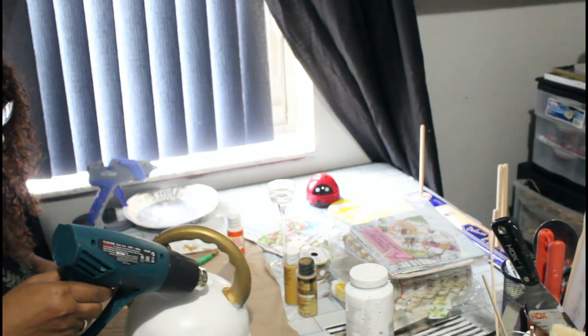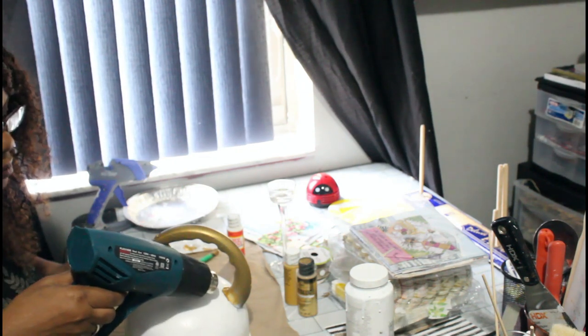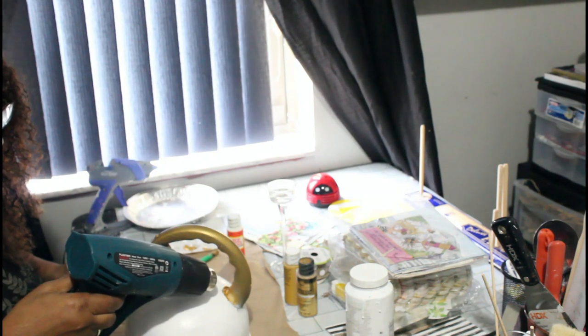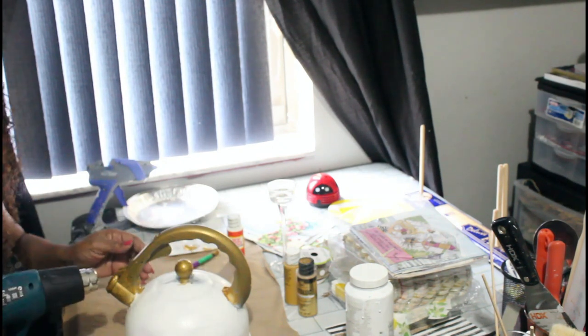I will have a description below regarding the heat gun. I got my heat gun from Amazon — I've had it quite a while — and I will have that in the description below.